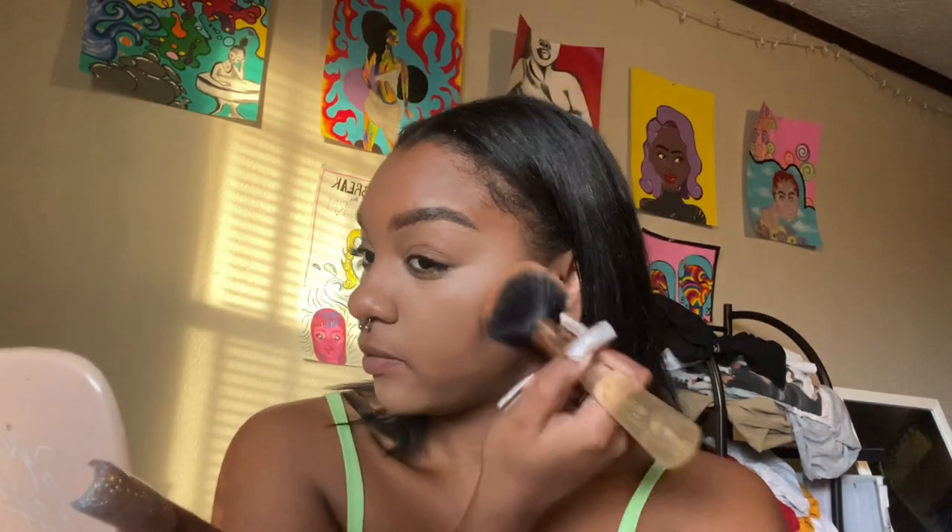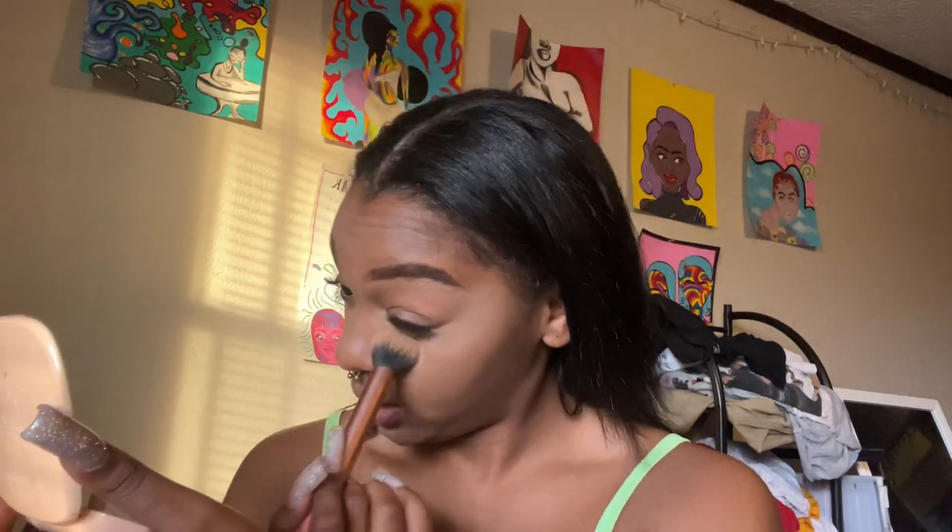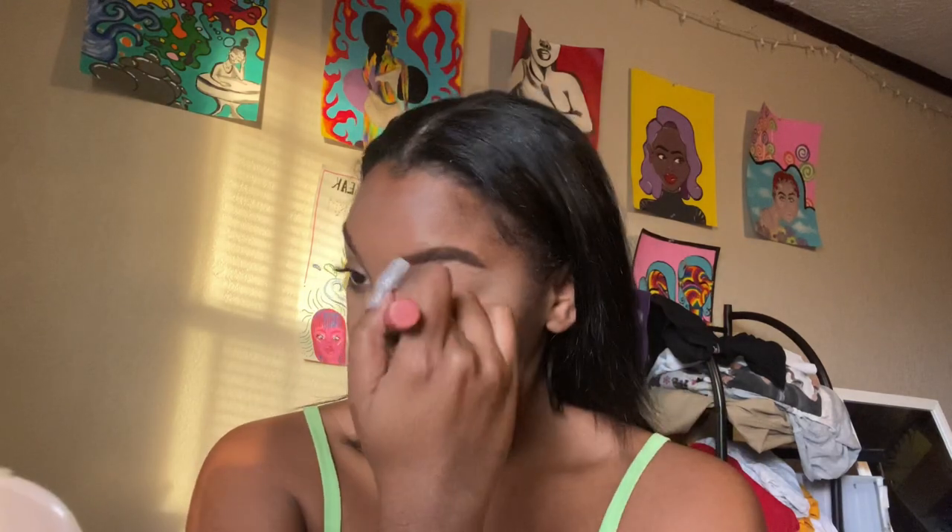I'm going in with this pressed powder on my whole face — it is a little light but usually when I add bronzer it goes back to its regular color. I set my cheeks with this pressed powder, then I use a loose powder under my eyes with a brush — there's the glow we're looking for. I'd prefer to use a sponge but I don't have one. I'm trying to hurry up — Ariel gets off at six and we're leaving around 6:15.